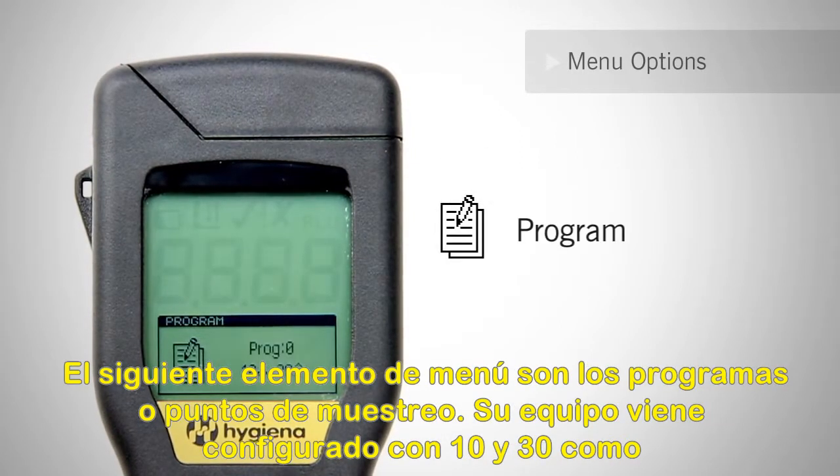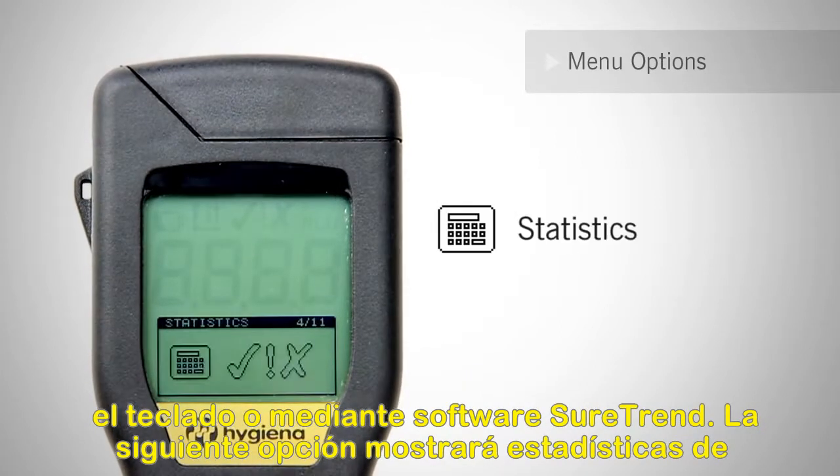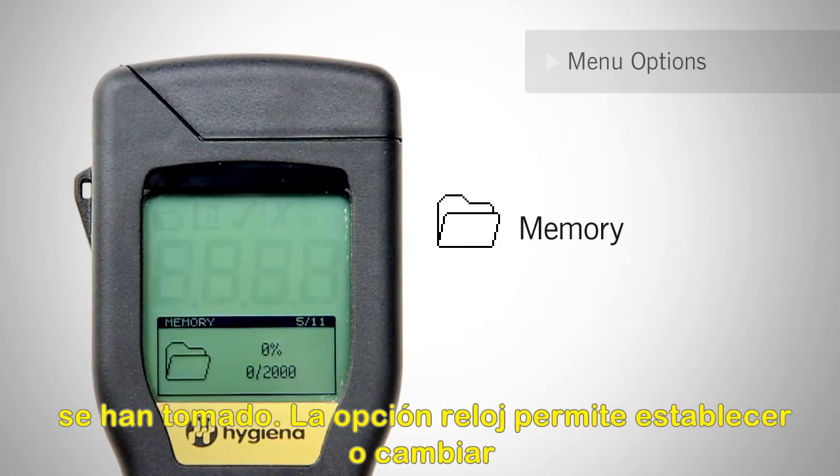The next menu item is programmed locations. Your meter comes preset with 10 and 30 as its pass/fail thresholds for the first location. You can manually adjust these limits using the keypad or through SureTrend software. The next option will display statistics of all the stored results. Use the keypad to scroll through all the failed test locations. The memory option lets you know how much memory is currently being used and how many tests have been taken.